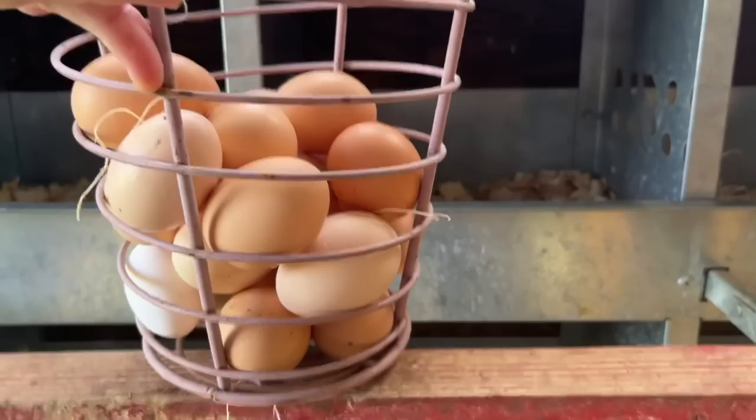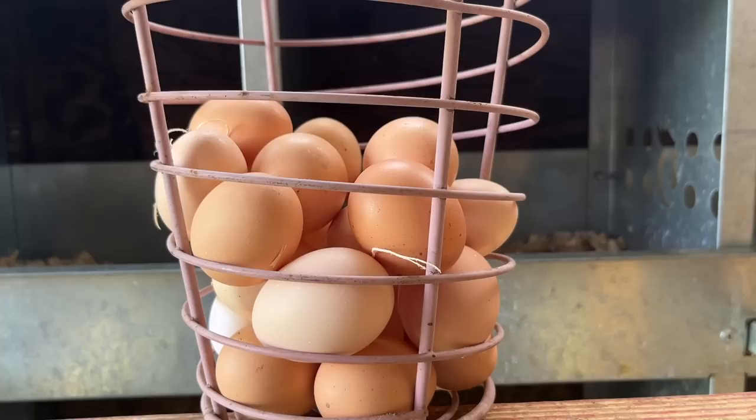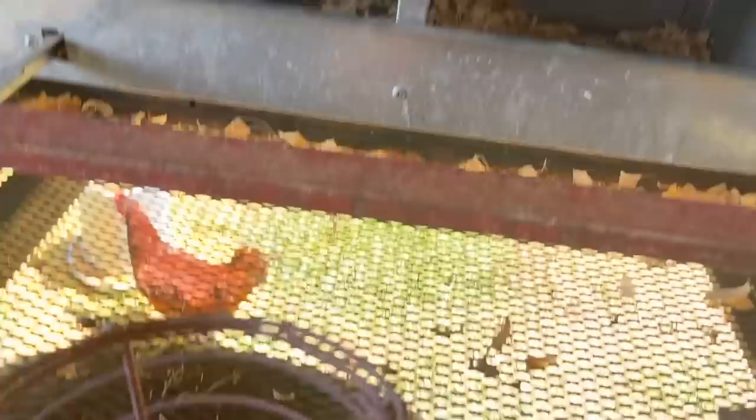We got twenty-two eggs today. My math is correct — that's going to almost fill up two cartons. If we get two dozen eggs a day, that's fourteen dozen eggs in a week approximately. And we're on to a great thing here by putting the egg stand out by the road, because the community is loving it — to have farm fresh eggs and know where they come from. People can even see the chickens out here free ranging, and then they get this beautiful array of eggs.